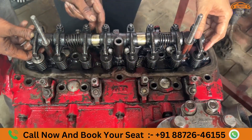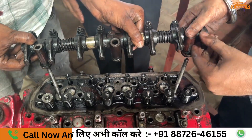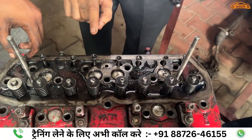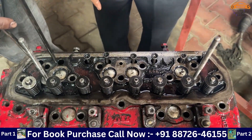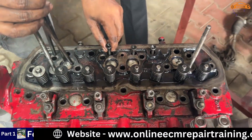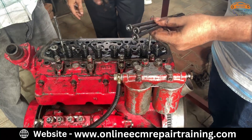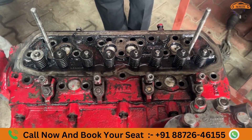This is our rocker arm. After opening it, we took it up to 2 bolts. The work of the rocker is to receive power from the push rod and use it to open and close the valve.